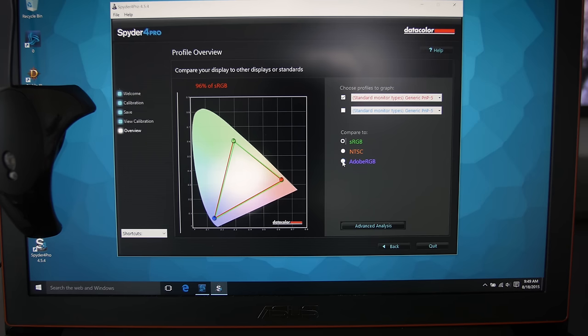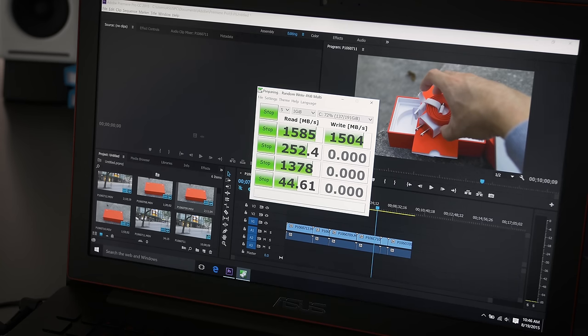Color accuracy is okay — it's not amazing. We're getting 96% sRGB and 74% Adobe RGB off of a Spyder. It's pretty similar to the UX501, but because there's no glossy finish on that screen, the viewing experience is just better overall.